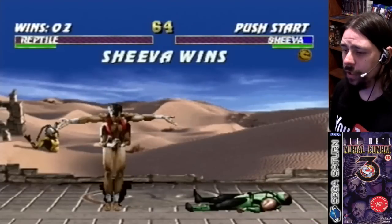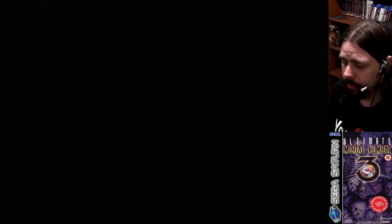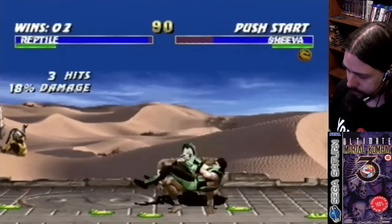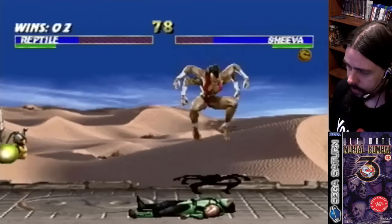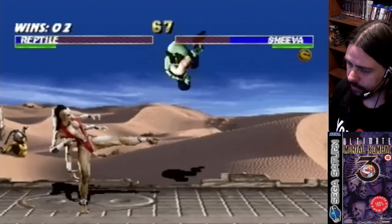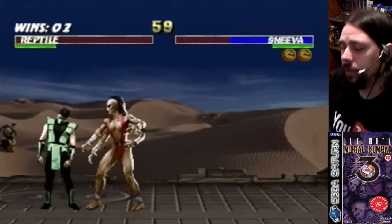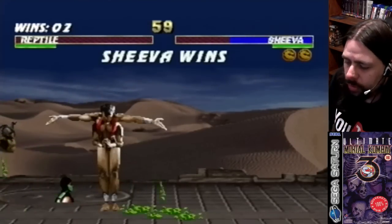They have this thing in the Saturn version where enemies get up really fast, so you run into a combo and suddenly they're comboing you before they even should be able to. Like, they shouldn't be able to react that quickly.